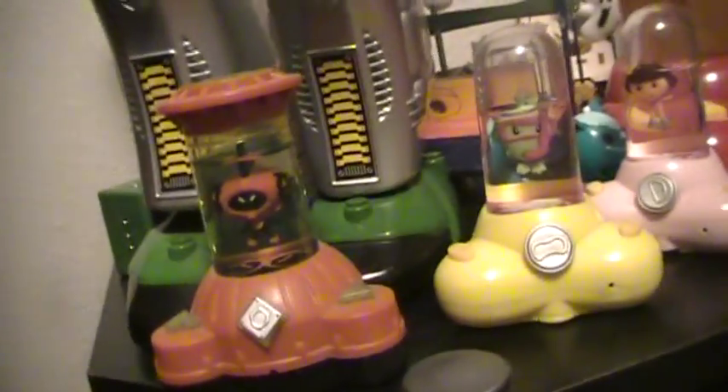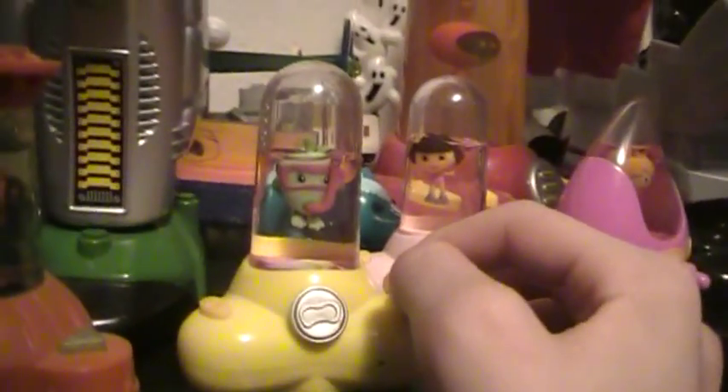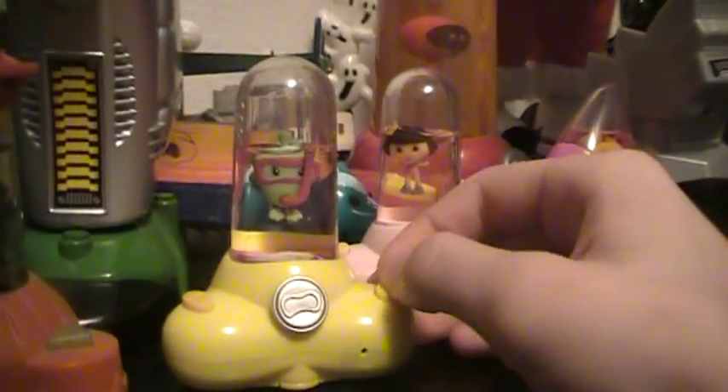These ones are just for boys. There are about eight kinds — I've had all of them except for one of the series two, which was the green guy with the antennae, the alien guy. I don't have the robot guy anymore — well, I still have him, but he's cut out of his tank because I accidentally broke the circuit board. These do exactly the same thing.